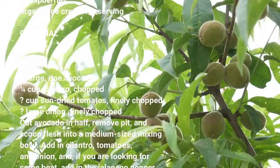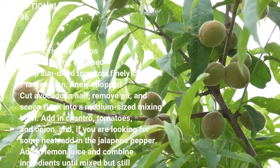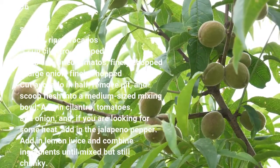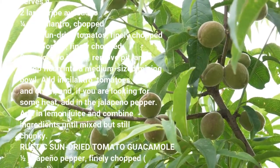Add in lemon juice and combine ingredients until mixed but still chunky. Rustic sun-dried tomato guacamole: ½ jalapeño pepper finely chopped (optional), 1 tablespoon lemon juice, salt and pepper to taste.